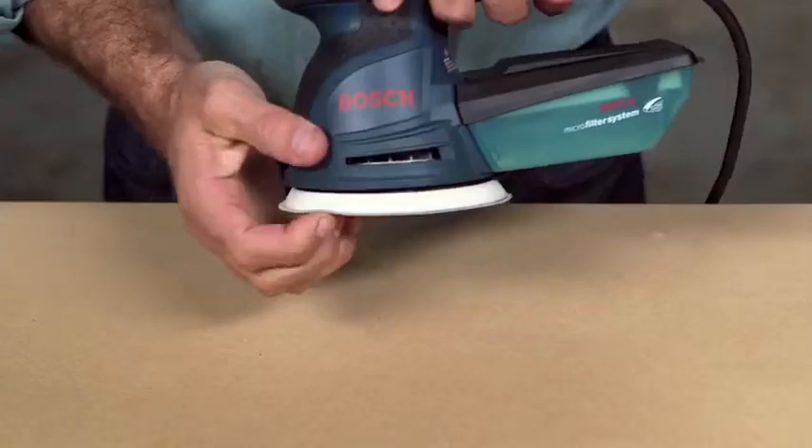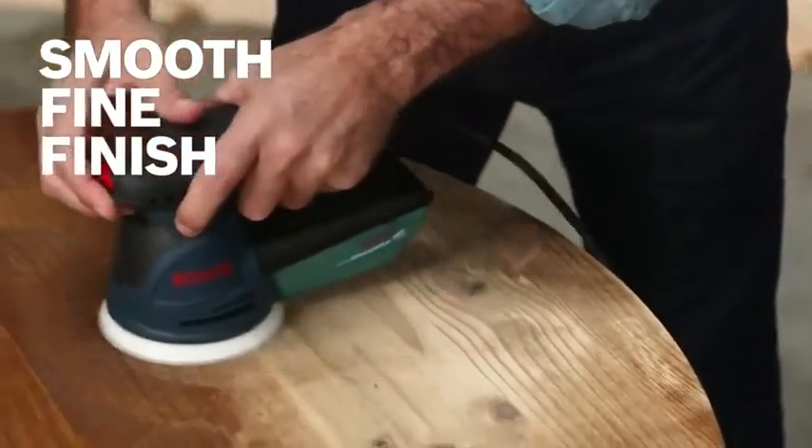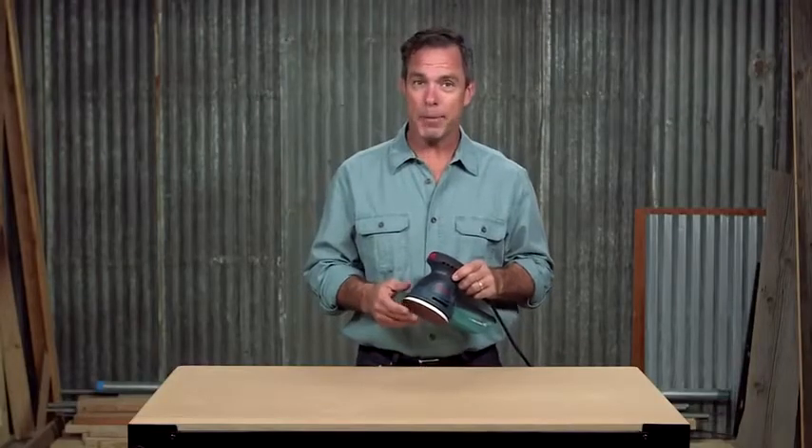The soft microcellular backing pad is pliable, so you get a smooth, fine finish on both flat and contoured surfaces. An integral pad dampening brake system also helps prevent swirl marks.